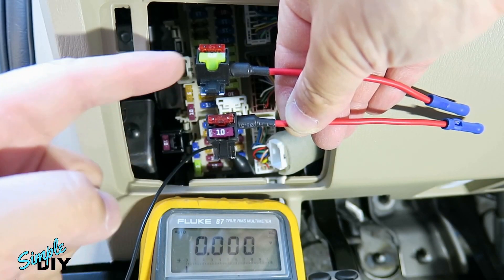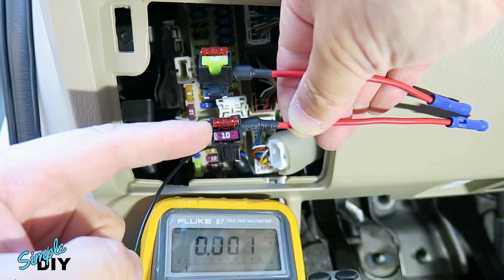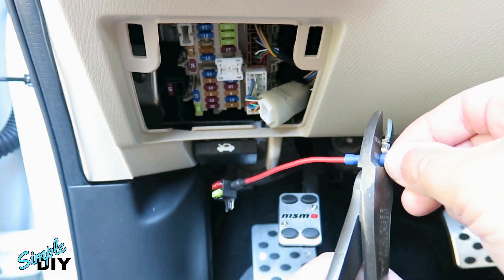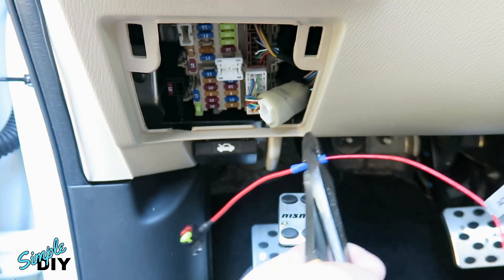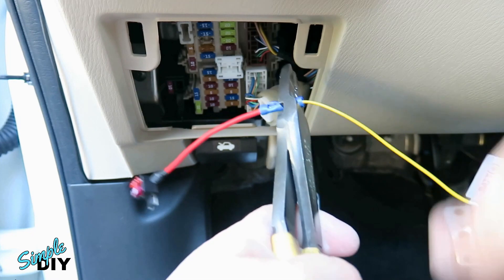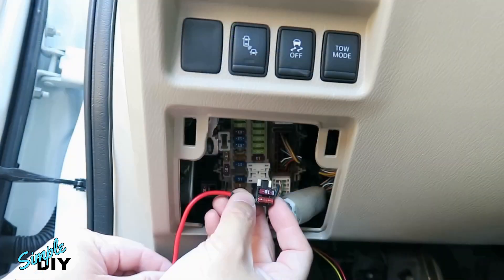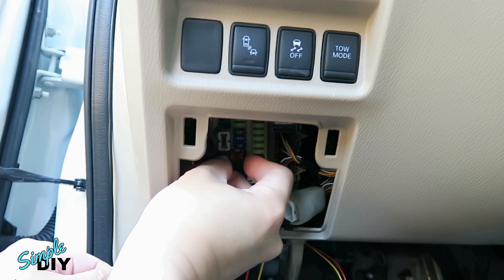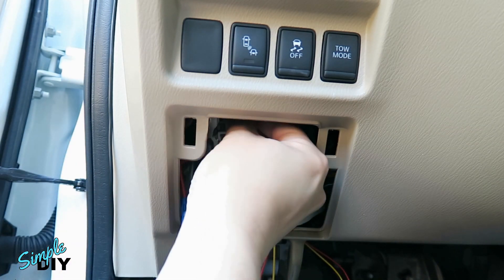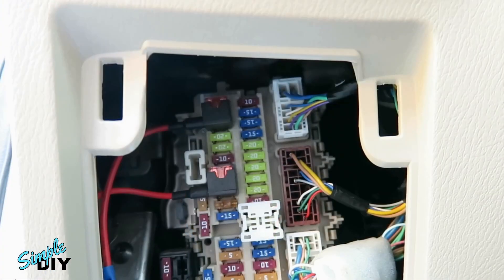In the top slot for both fuse taps I install the 10 amp fuse. I'll crimp the red and the yellow wire to the two fuse taps. The red wire is for ignition 12V and the yellow wire is for constant 12V. Next, plug the fuse tap into the fuse box. And here's what it looks like installed.